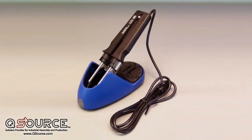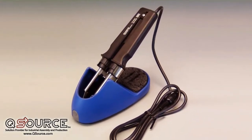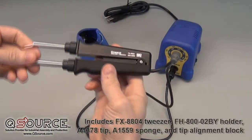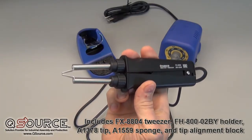The kit contains the FX-8804 Hot Tweezers and the FH-800 Tweezer Holder, which features the same blue color scheme seen on the FX-888. The A1378 tip, a cleaning sponge, and a tip alignment block are also included.